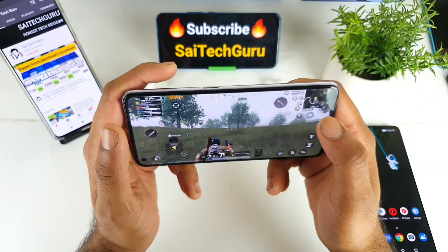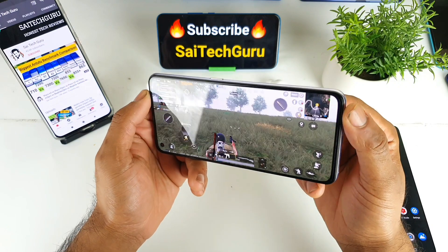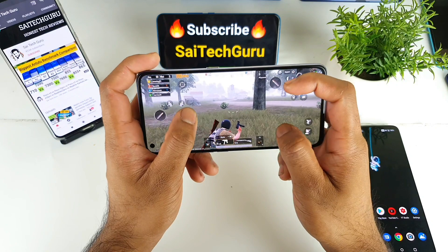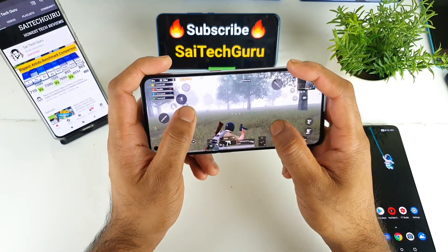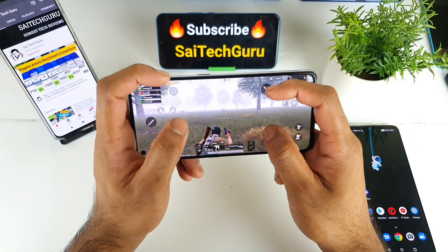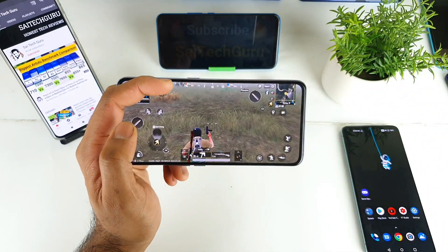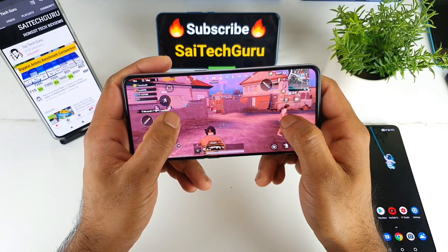It looks pretty fine playing with gyroscope on this Realme X7 Pro device, as you can see. The sensitivity is really good in this device. If you have any other doubts, make sure to comment below — let me know what different games you want me to try on this phone and I'll make sure to try them on my device as soon as possible. Let me show you how good the gyroscope sensor is while playing the game.